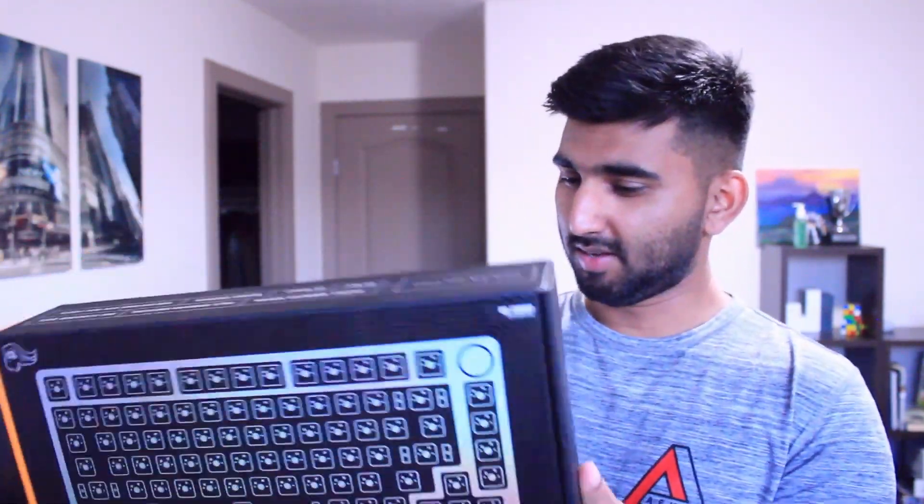Hey guys, my name is Vishal and today we're going to be unboxing the new GMMK Pro. This is a pretty big box, it's a pretty heavy box. I don't know what to expect, but it's from Glorious PC Gaming as you can see right there. We're going to open it up and we're going to see what's inside.